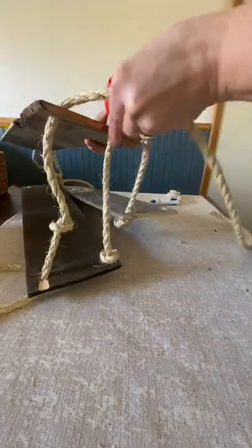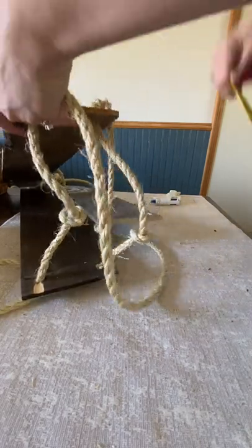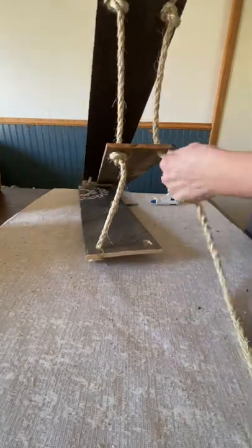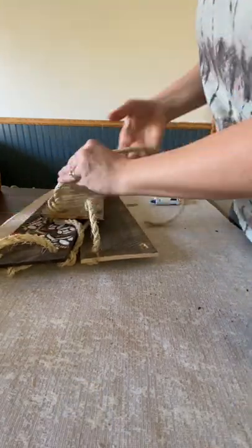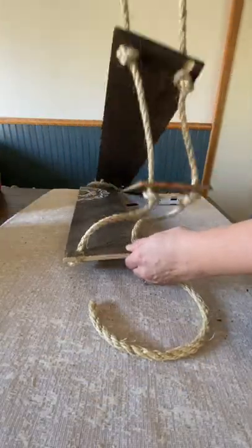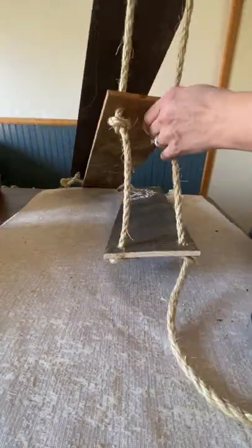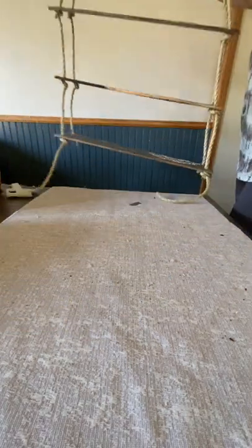I'm just repeating the same process at the same length. I had quite a bit left over, so you might have to cut some off at the end — having it longer is always better. And there's our three tiers.